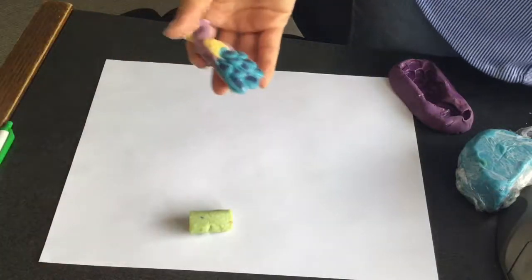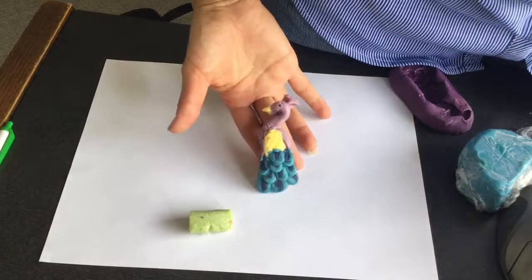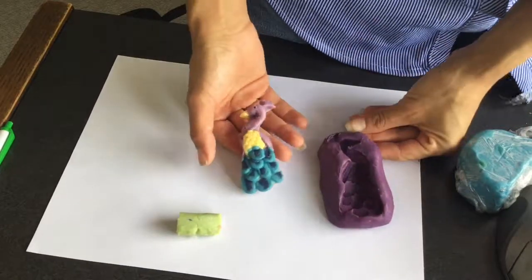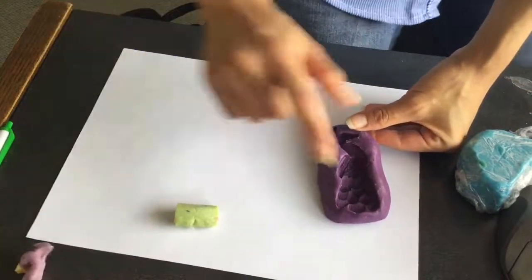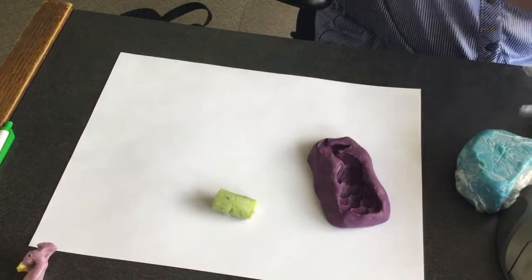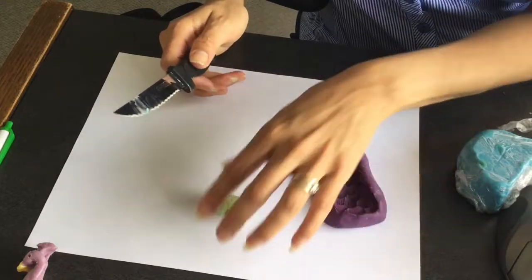Hi, this is Glenda and today I will show you how I made this peacock. It's actually really easy because I just used a mold, and the mold I made out of polymer clay years ago and then I used silicone to do it.